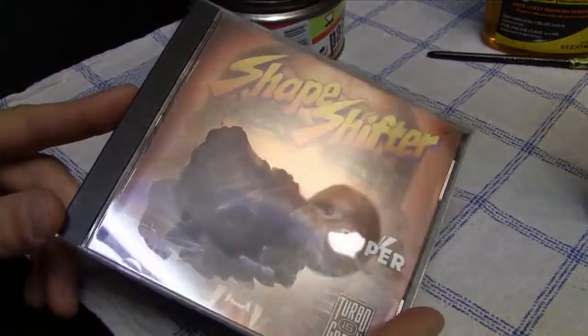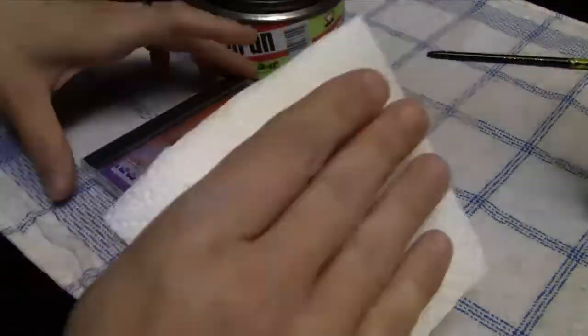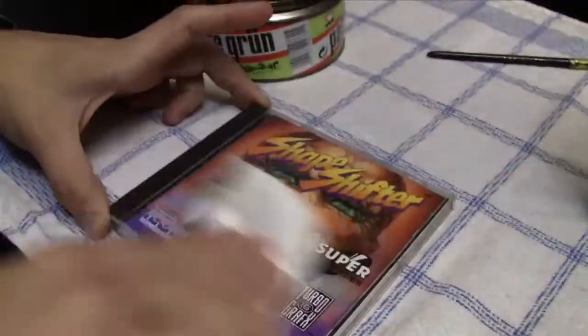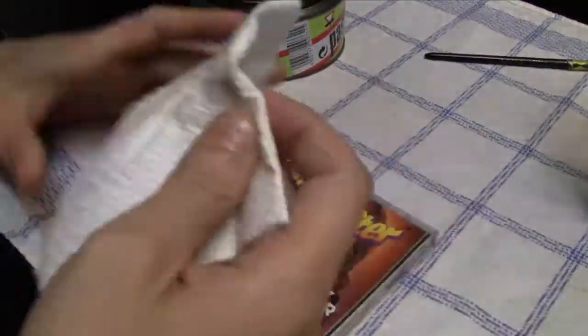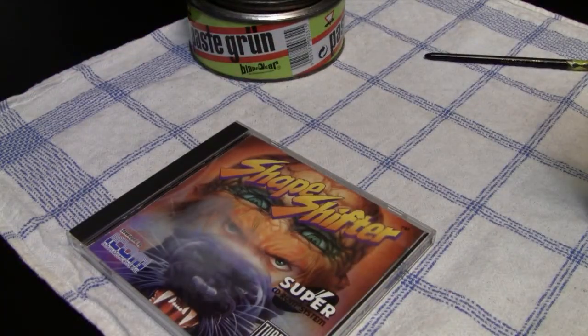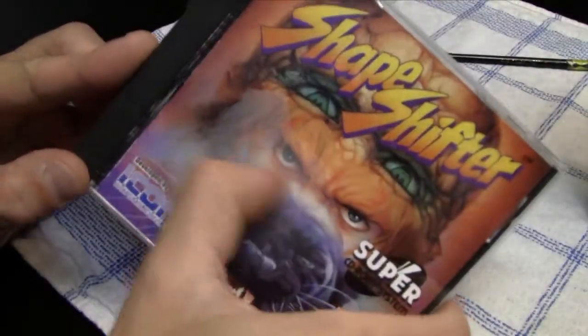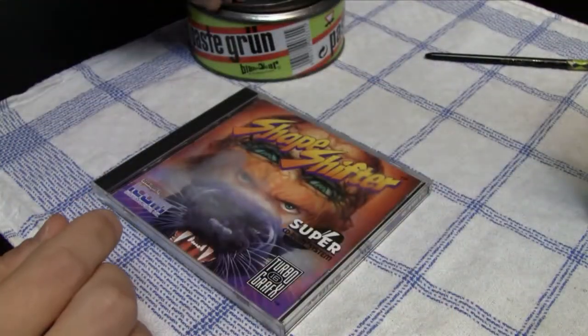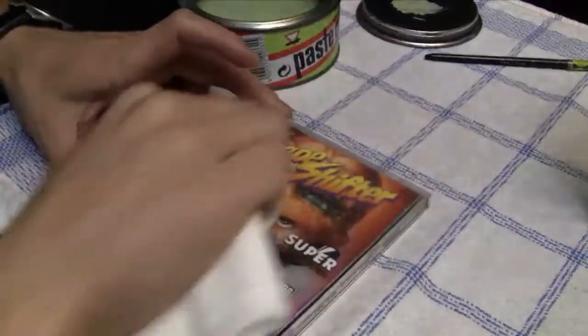Now I try to repair the game case of Shapeshifters, where I intentionally damaged the case with silicone remover. First I'll show that I tried to clean it with degreaser just to confirm it's not just a regular stain — there is real damage on this case. Now I'm going to treat it with the car polish.